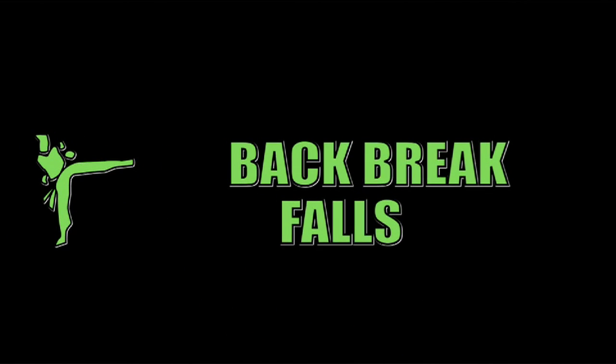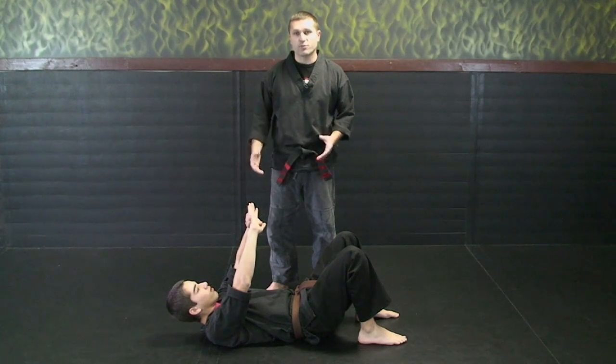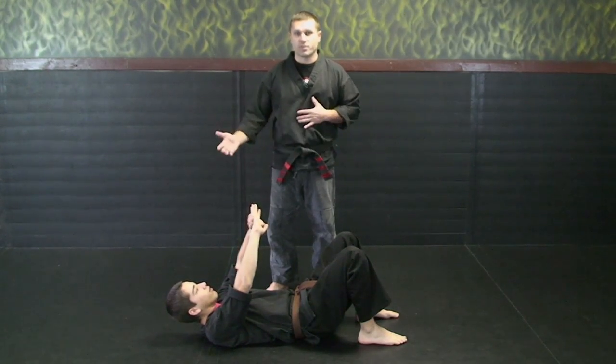Next we're going to be covering our back break falls. The reason we teach you how to break your fall is when we do takedowns — we like to start teaching it now so it helps to protect yourself.